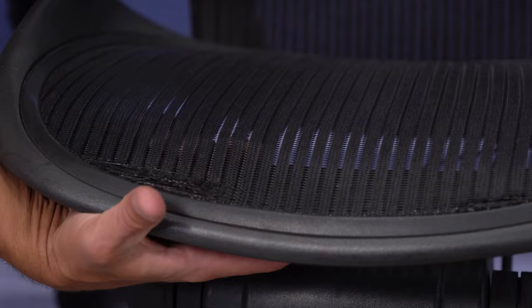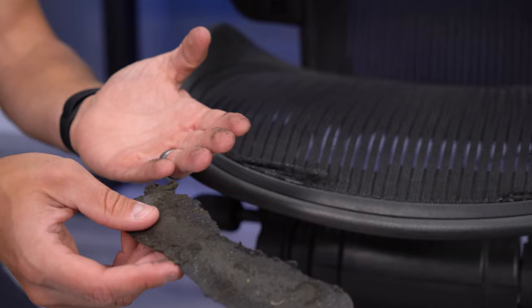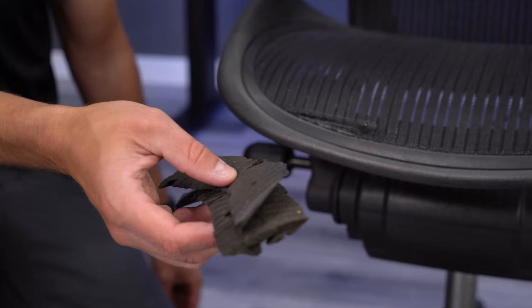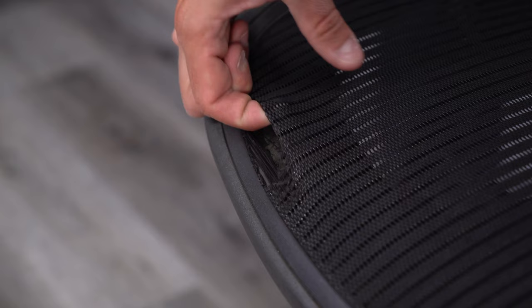The foam pad that rests underneath the waterfall front on the Aeron is probably the weakest part of this chair's construction. These are almost always completely flattened out and useless on older chairs we receive in for refurbishing — and honestly one of the grossest things about the chair, as they tend to catch all of the previous user's crumbs and drinks. Once this part has flattened out, you're much more likely to feel the hard plastic frame around the front. If you find a chair with this piece visibly flattened or even missing, plan on searching out an aftermarket replacement.